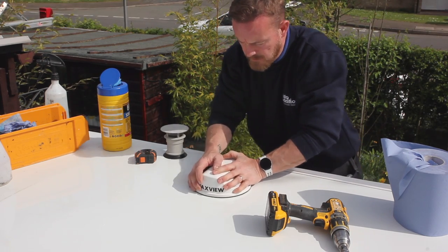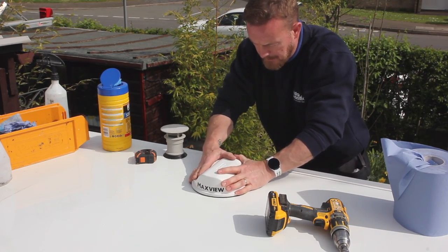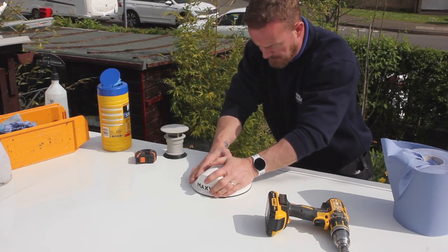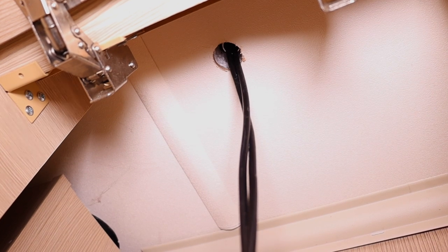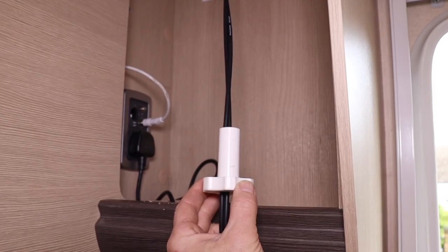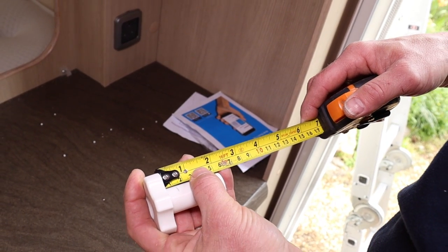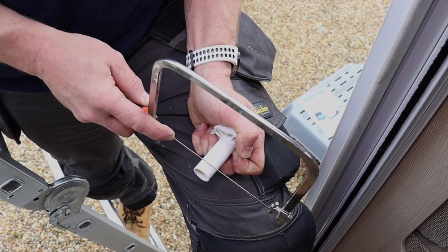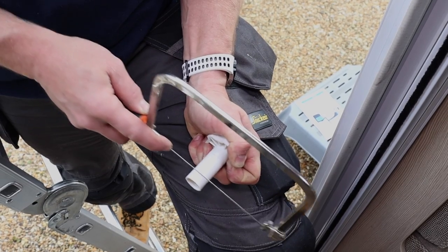Firmly press down to ensure maximum adhesion. With the cables running through the roof, we can now use the roof fixing clamp to further secure the antenna and ensure a good seal. Before fitting the clamp, it may be necessary to cut it down depending on the thickness of your roof. Thread the clamp up into the hole and screw until tight.